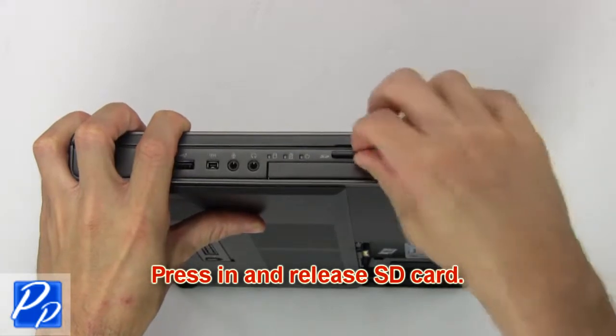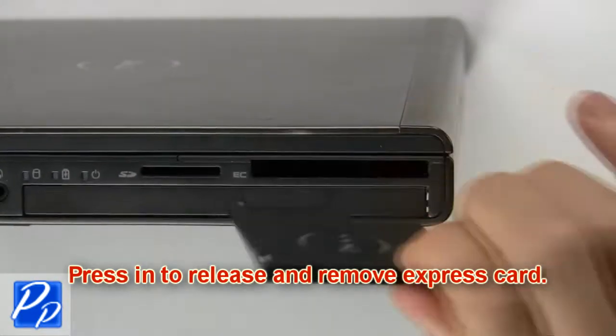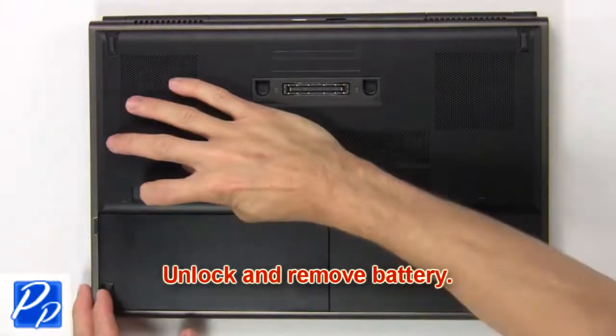Press in to release SD card. Now press in to release and remove Express card. Unlock and remove battery.